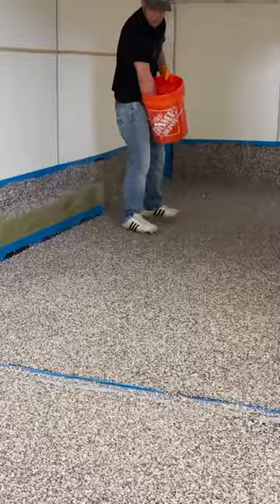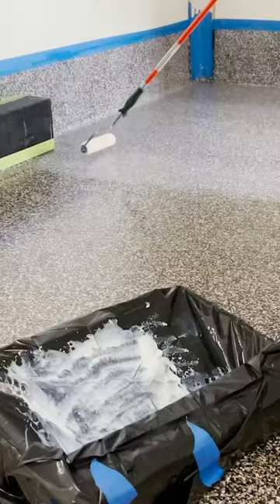you remove any extra flakes on the surface and do another thin coat of epoxy. The final step is the top coat. This just adds durability to the floor.